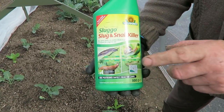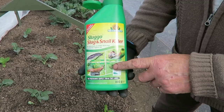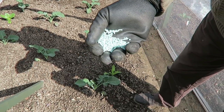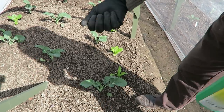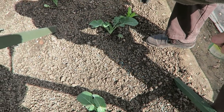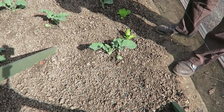These are the slug pellets we're using - they came from Gardening Naturally. They're recommended by the Organic Farming and Growers Institute so they're good. We always use these. Now I've seen people who get a handful and just scatter them through the plants - that's not the way to do it. You need to do them around your plants; you don't want these on your plants at all.